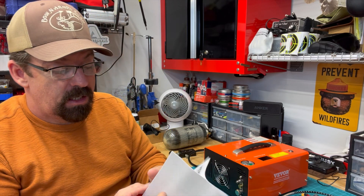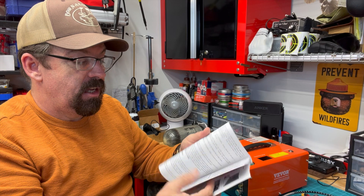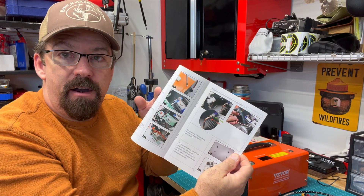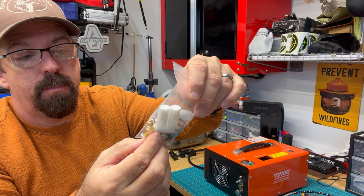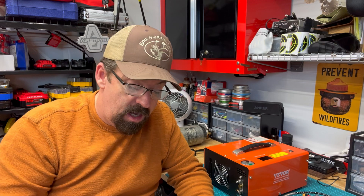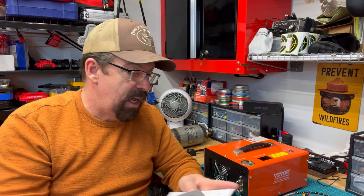I don't normally talk about the instruction manual, but a lot of them are just plain garbage. Vever did a great job with this — a lot of it is self-contained. It shows you exactly how to use it, but most importantly, how to repair this compressor. It comes with a pretty detailed parts repair kit: O-rings, springs, burst discs, and replacement air filters, so you can keep this going for a very long time. They break it all down in full detail with color pictures, step-by-step.